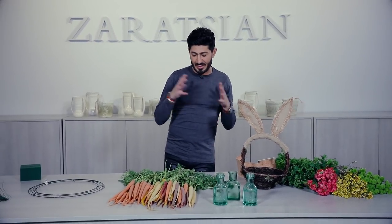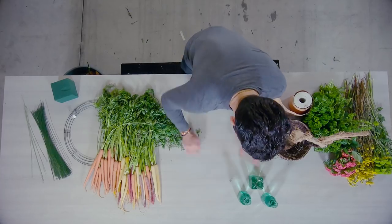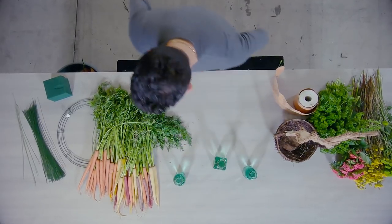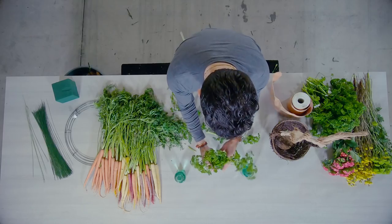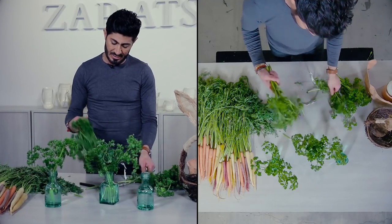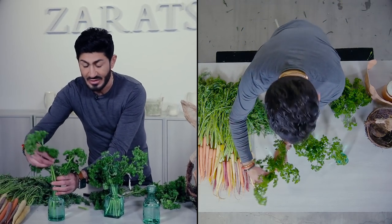Let me get started. I'm going to start with the simple arrangement and work my way to the more intricate ones to save time. I'm going to take these three bottles that are already filled with water and add fresh parsley.